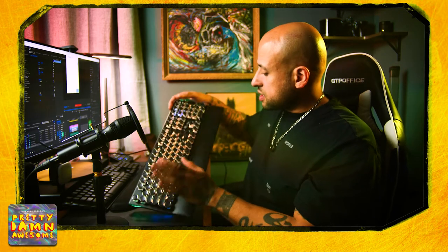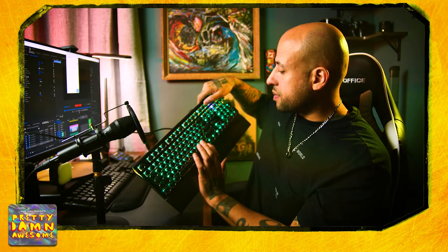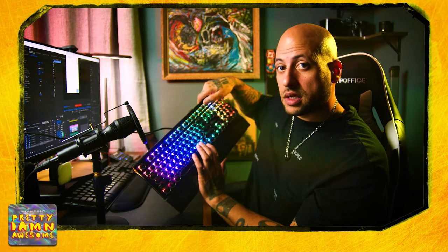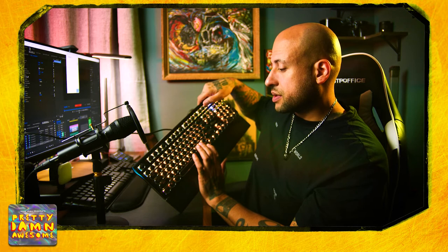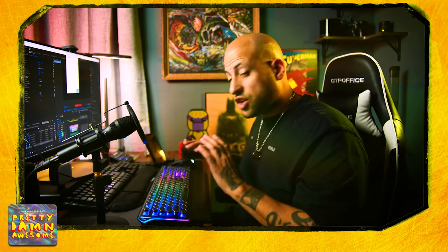As you can see, it's full RGB backlit, so you can fully customize and change the colors by holding the fn button and the pause button. You can change individual colors or multi colors — very simple. It's 108 keys, anti-ghosting, feels great, looks great. It's wired and it's pretty damn awesome — you gotta check this thing out.